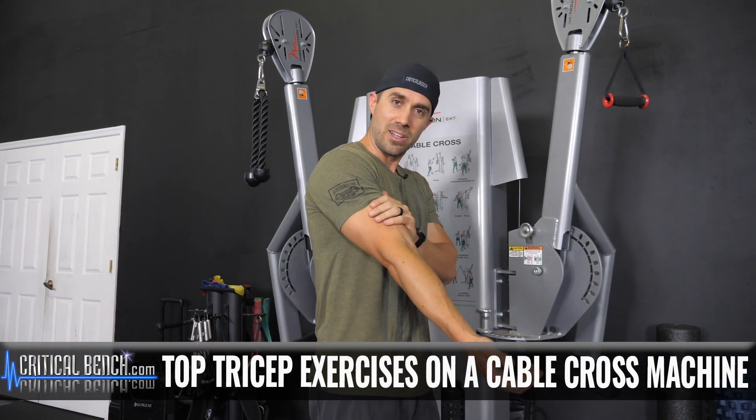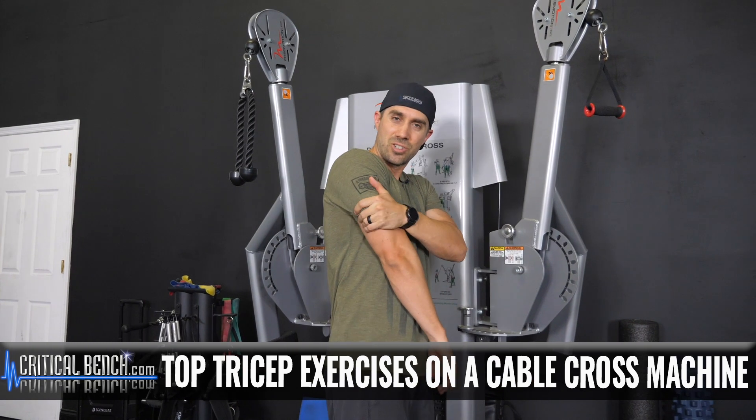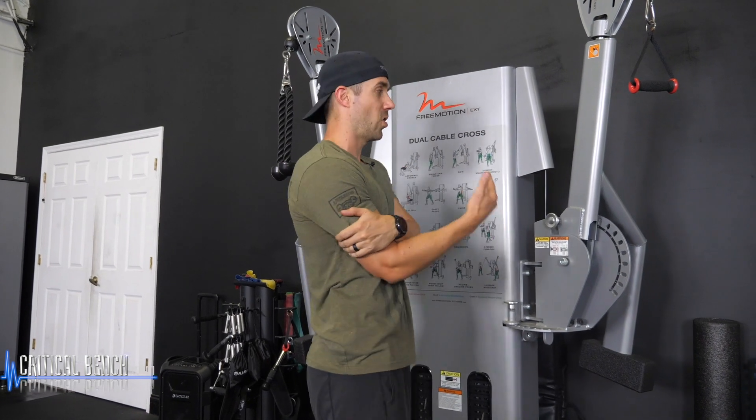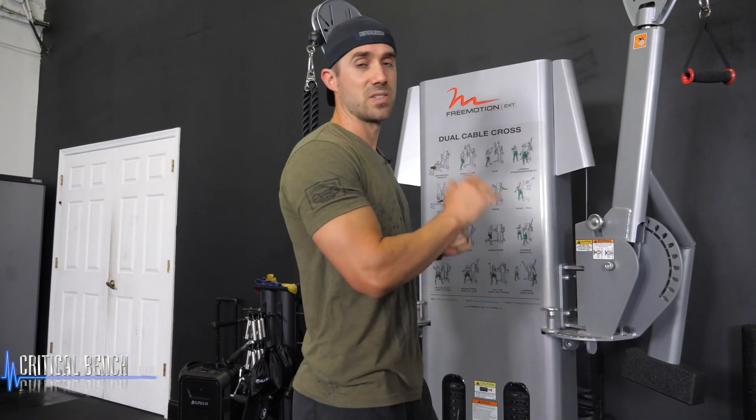These are good and they're important, but the triceps and the back of your arms — you gotta train them. Five exercises using the cable crossover machine. If you only have access to this machine, that's good because you can actually get an incredible arm workout using these five exercises.